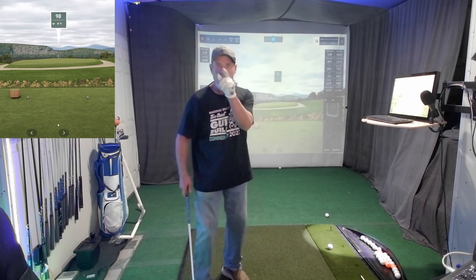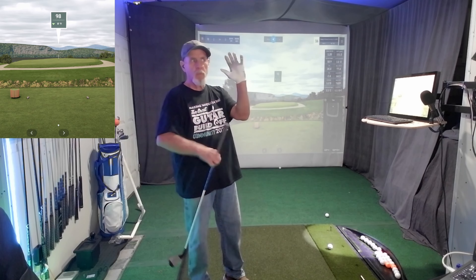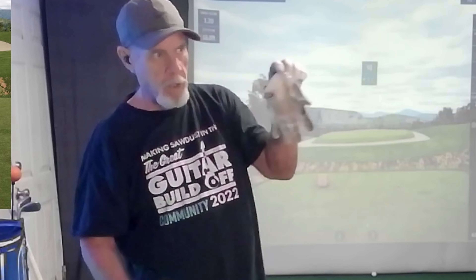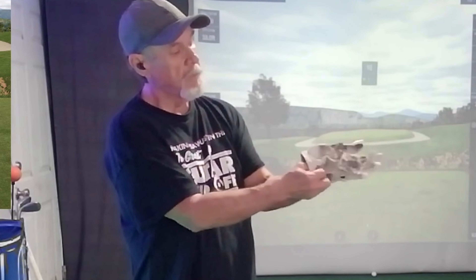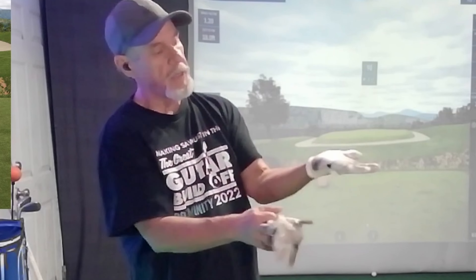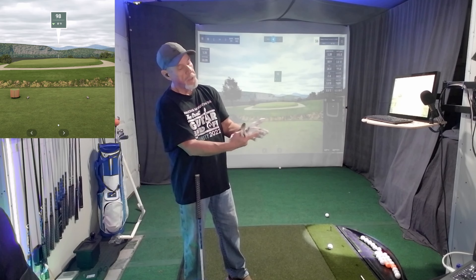Mr. Short Game had a video out this morning. I was watching it and it gave me some really good input. He was talking about if you're holding the club in the wrong place, you're going to have the club in the wrong place. He wanted it on this pad on your hand and not that pad. So I'm playing on that pad where I'm supposed to, and down in my fingers where I'm supposed to.